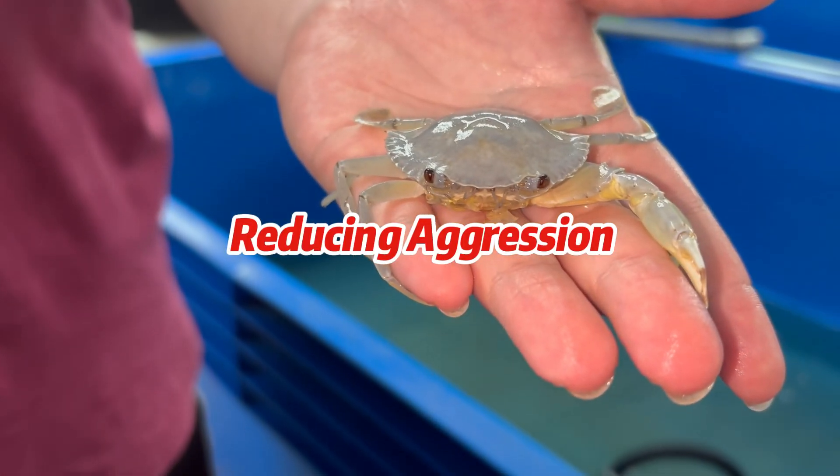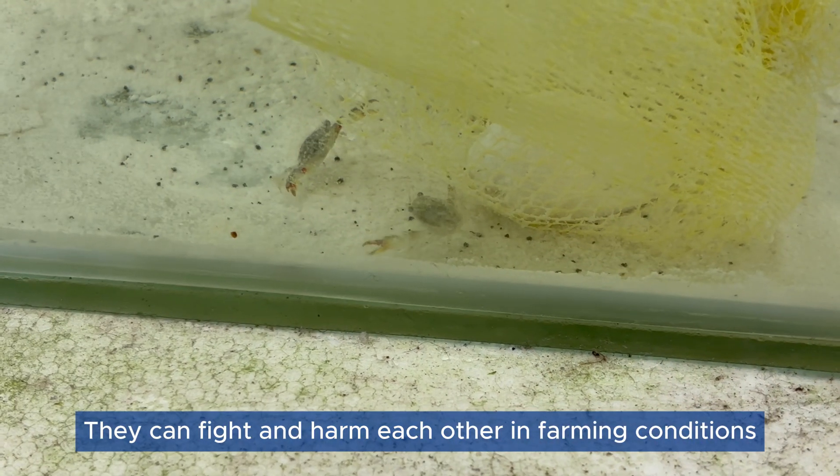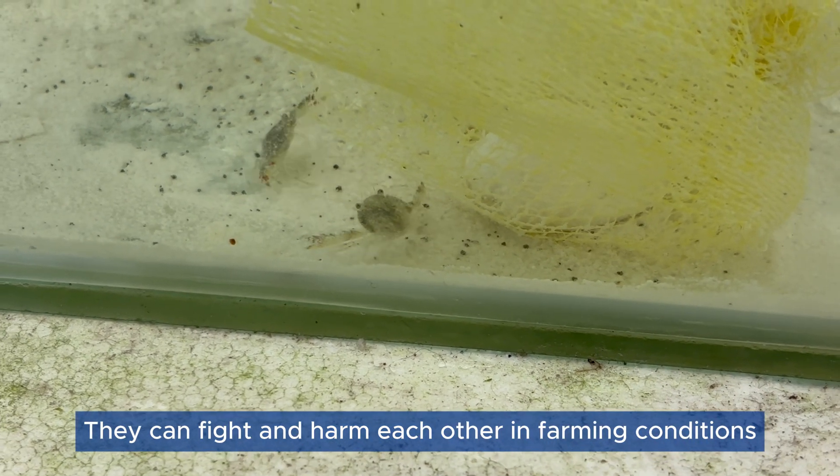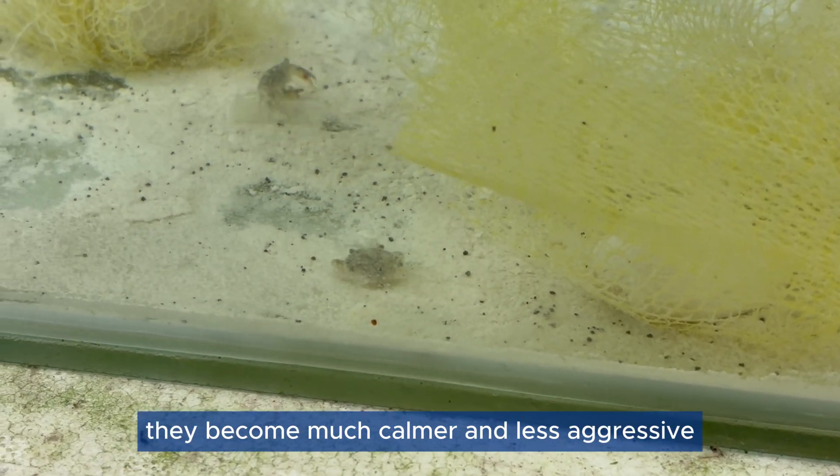Reducing Aggression: Mud crabs are naturally territorial and aggressive. They can fight and harm each other in farming conditions. Without claws, they become much calmer and less aggressive.